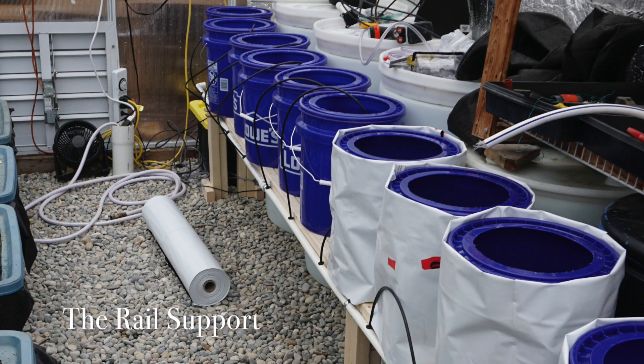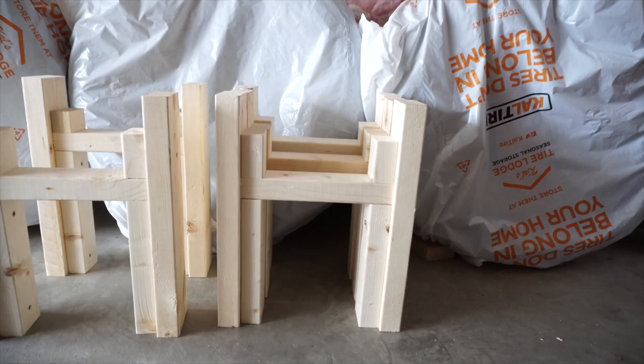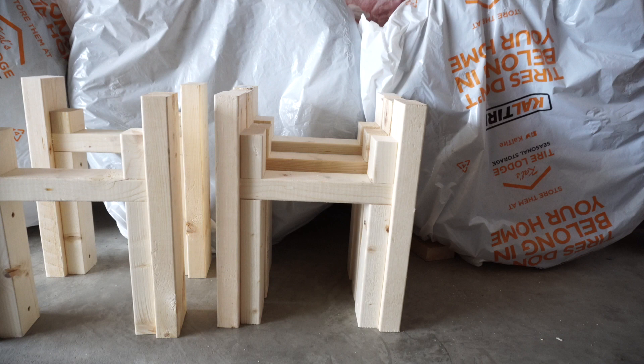First, the rail support system for the five gallon buckets. I constructed the rail system out of 2x4s and 2x3s and allowed for a three inch drain pipe down the middle. The slight height differential will allow for drainage back to the control bucket.